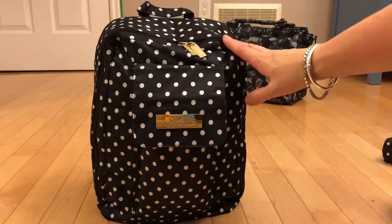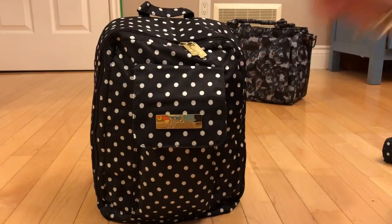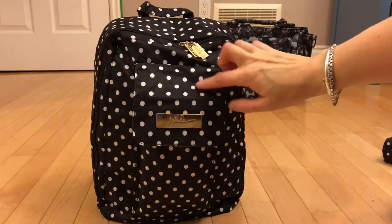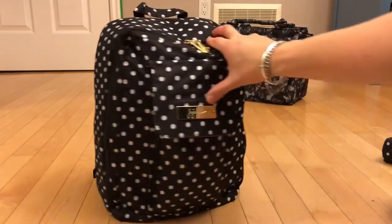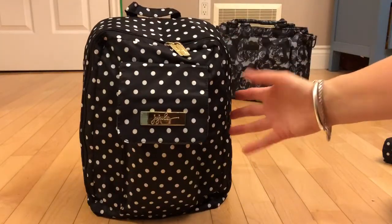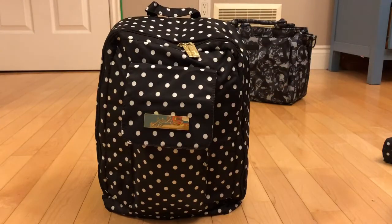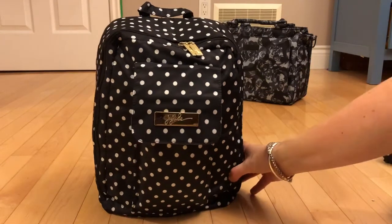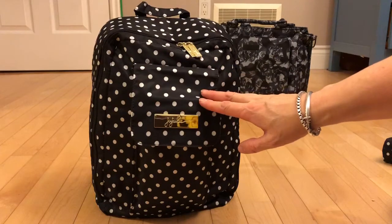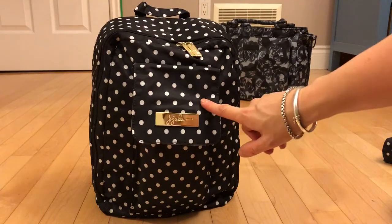So this is the Duchess Mini Bee. I got this from the Black Friday sale. I didn't realise until I took all the packaging off that this isn't actually the newest style — it's the one without the bottle pockets on the sides. I'm not really too bothered about it to be honest. I just wanted the Duchess Mini Bee and I don't really care about the bottle pockets on the side, because I actually bought this just to plan on using it as a little purse for myself because I really like the Duchess print.